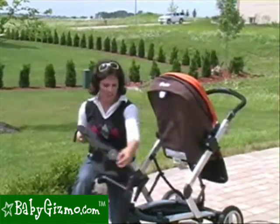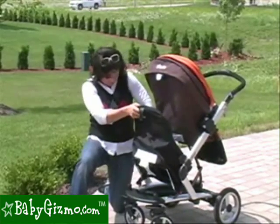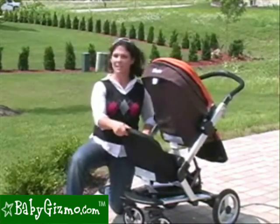Clip it on. Very easy to do, very quick to do as well. Just snap it on both sides. Make sure it's locked, and then push it forward until it locks.